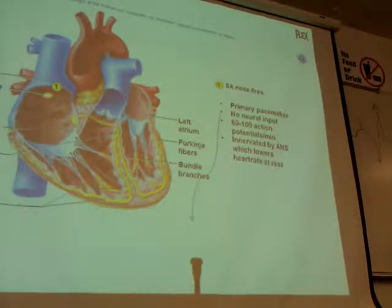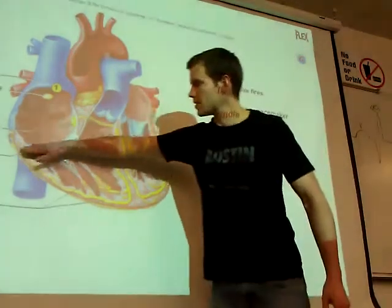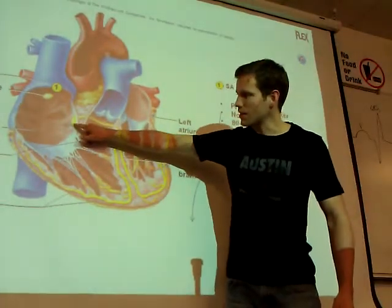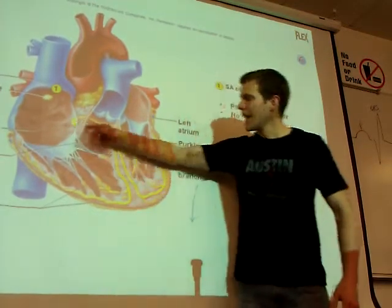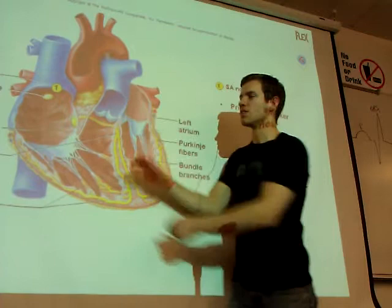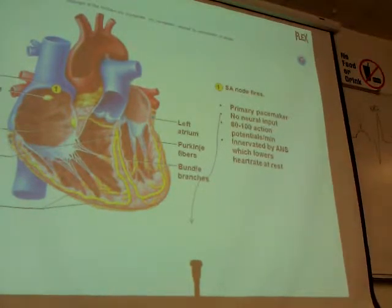When the SA node fires, it's going to depolarize both atria. But then there's an insulated skeleton between the atria and the ventricle that stops the depolarization from going directly into the ventricle. The only place that the depolarization can actually travel through is the AV node, which forces the electrical signal through it. Then there's an insulative pathway through the interventricular septum that carries this all the way down to the apex, where the depolarization starts. These are just specialized cardiac muscle — either extremely insulated, or depolarizing really, really strongly.